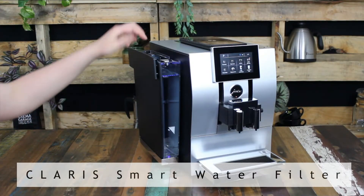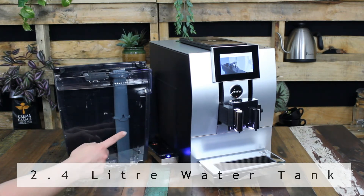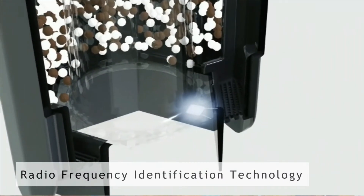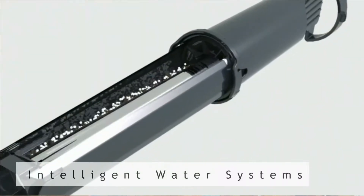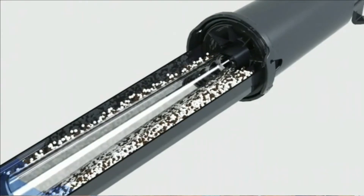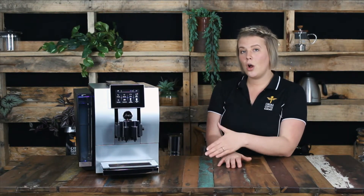Of course, one of the most important elements of your coffee is the purity and quality of the water passing through it. The Z8 uses the Claris smart water filter, which is fitted inside the 2.4 litre water tank. The smart filter uses a special RFID chip to intelligently communicate with the Z8 and tell it when a number of actions need taking place. It not only knows when the filter is in use but will prompt you when it needs to be replaced.